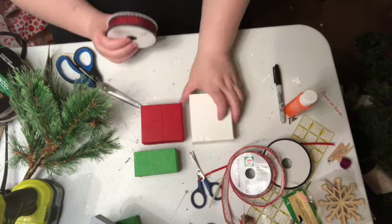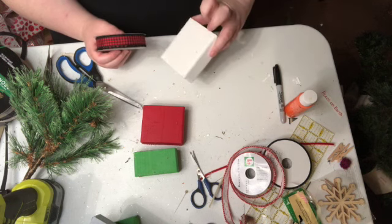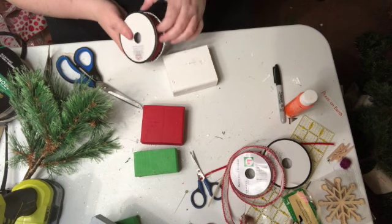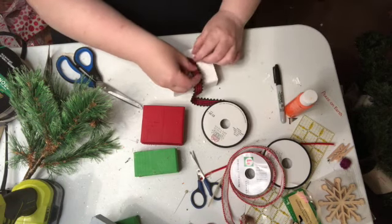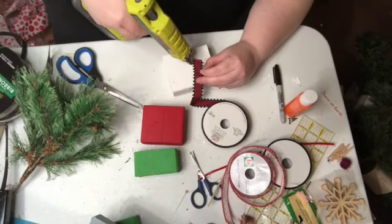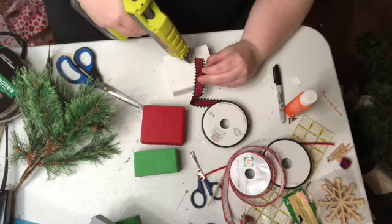Here is how I'm going to start. I'm going to look at it and see which one's the best side - you always want to put your worst side in the back. I'm going to take my glue gun and add a dot of glue.